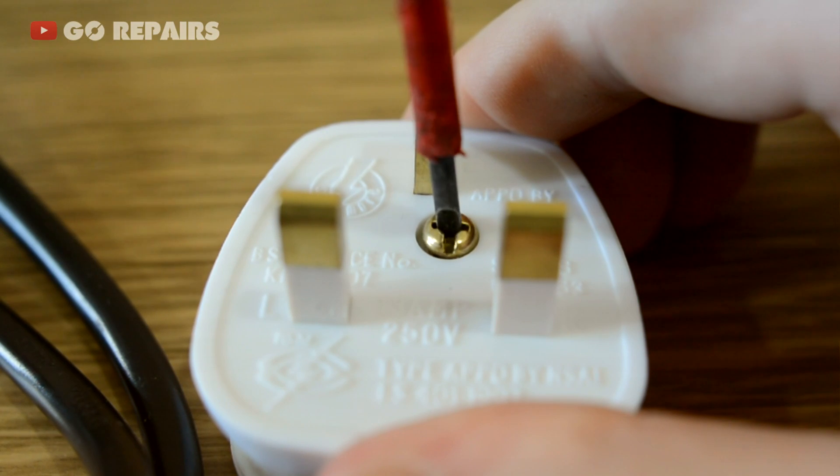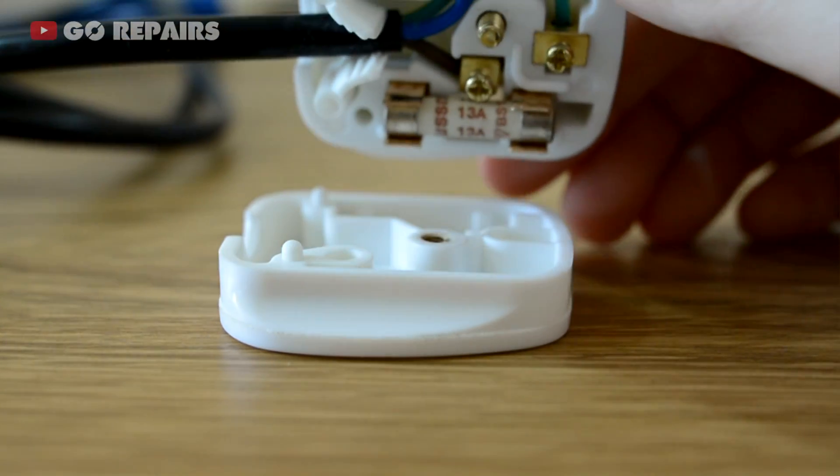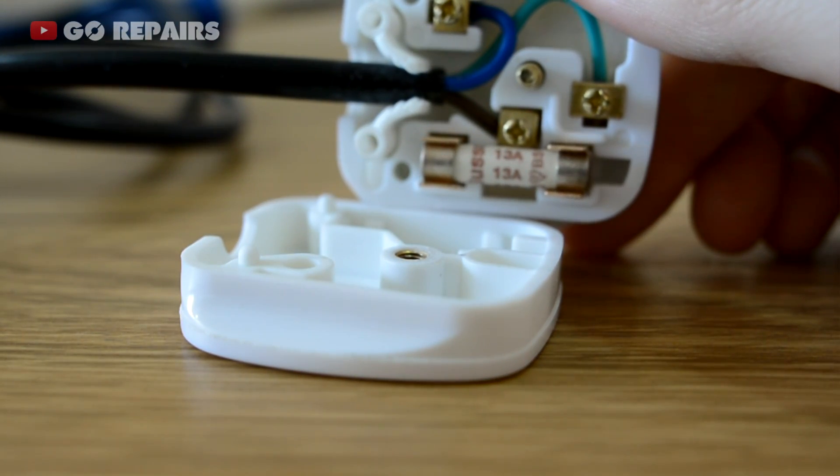Unscrewing the single screw that holds the cover on will allow you to open the plug in half, exposing the wires and fuse. Be careful not to lose the screw as you'll need it later. Luckily, my type of plug has a screw that's designed to stay in the case even when it's undone.